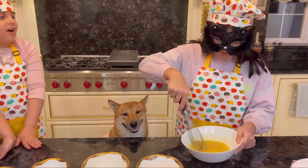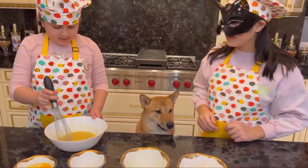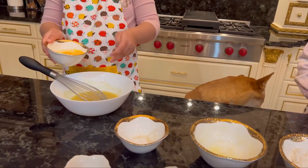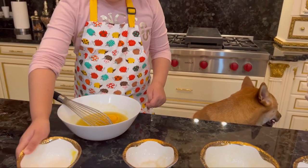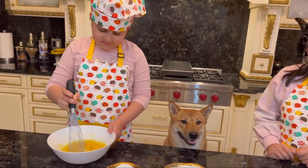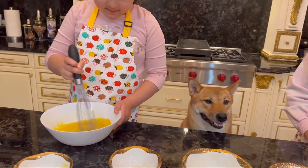Do you need help? Sure! I'm good! Next we add the eggs and we add the vanilla extract.